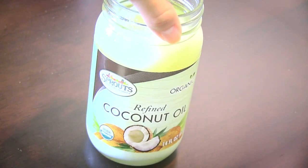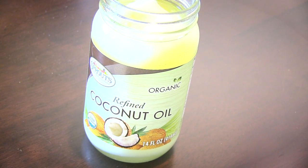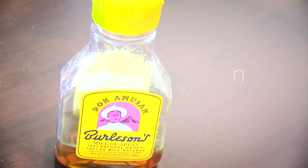You will need coconut oil, which conditions and moisturizes the hair, gives your hair more body and volume, and reduces protein loss on hair.